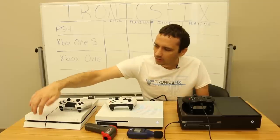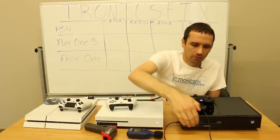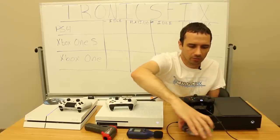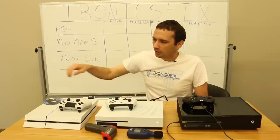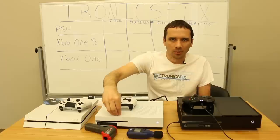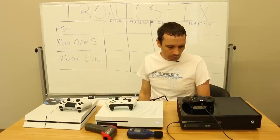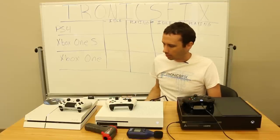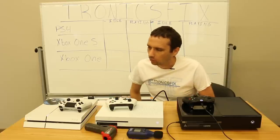This one has a game disc in it, I'm going to take the game disc out — as does this one over here. We don't want any false readings of heat or noise from the game discs. This one is the 1215 model, the current newest PS4. This is the Xbox One S, the newest Xbox, and this is just the regular Xbox One console.